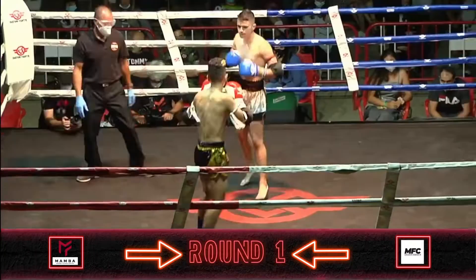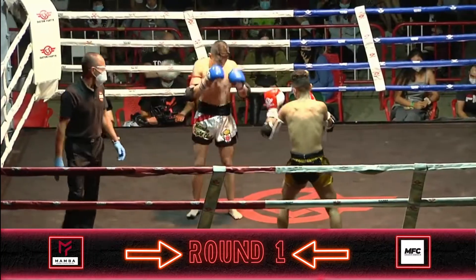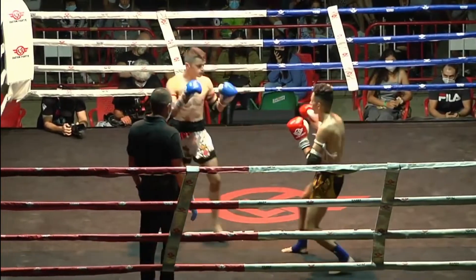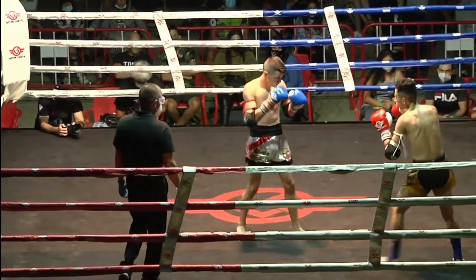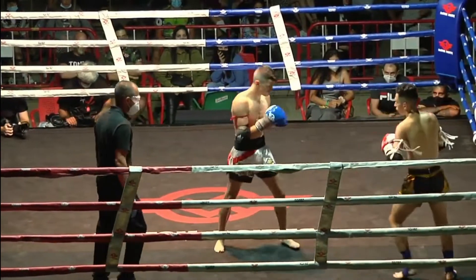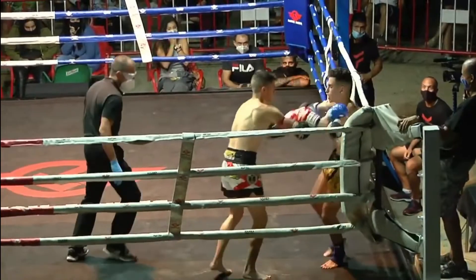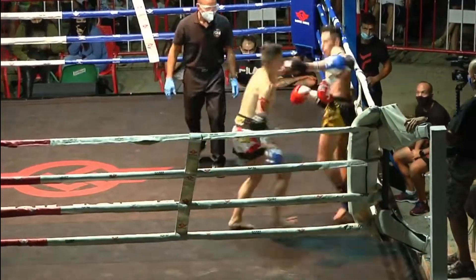Let's go to the first jump. The first jump. The second jump. John is controlling in the ring.